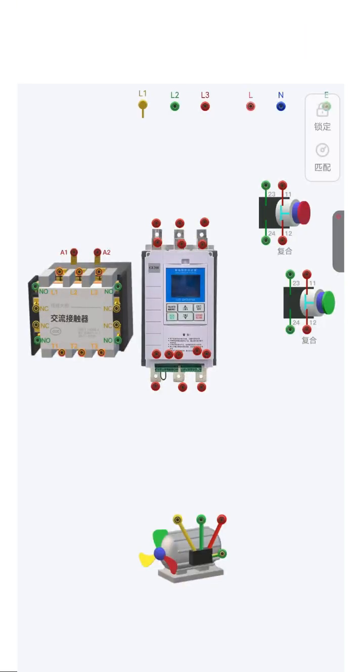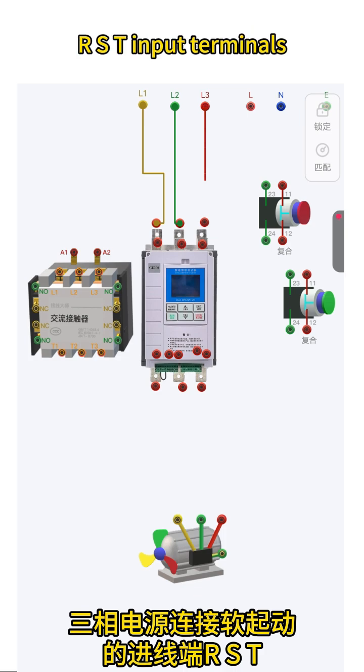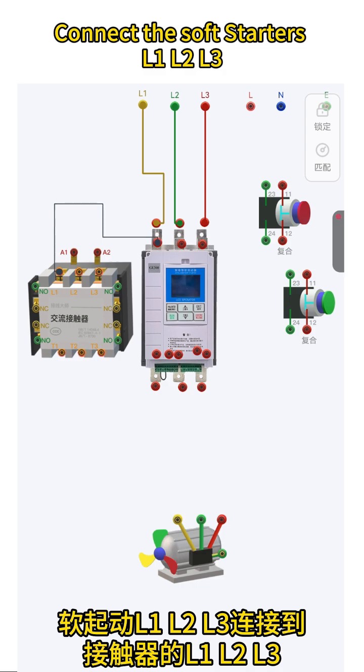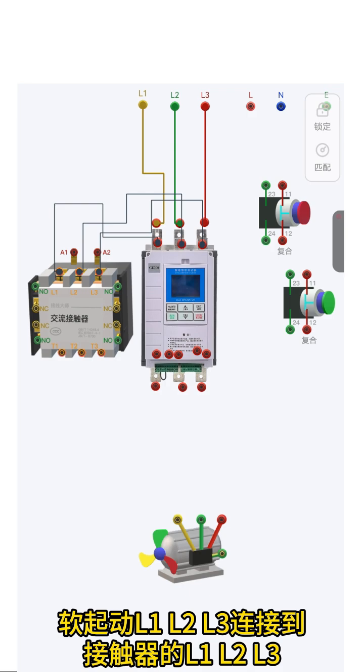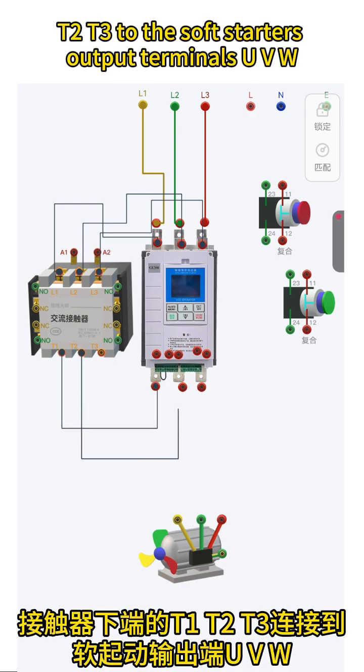To wire a bypass soft starter, connect the three-phase power supply to the soft starter's R, S, T input terminals. Then connect the soft starter's L1, L2, L3 to the contactor's L1, L2, L3. Connect the contactor's lower terminals T1, T2, T3 to the soft starter's output terminals U, V, W.